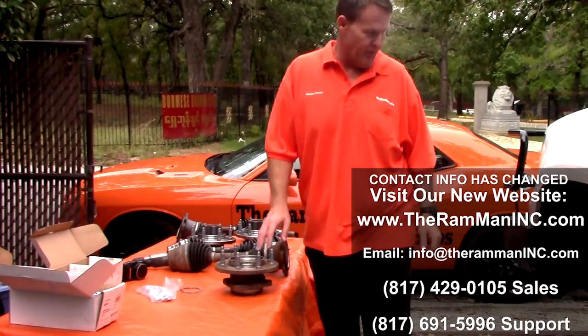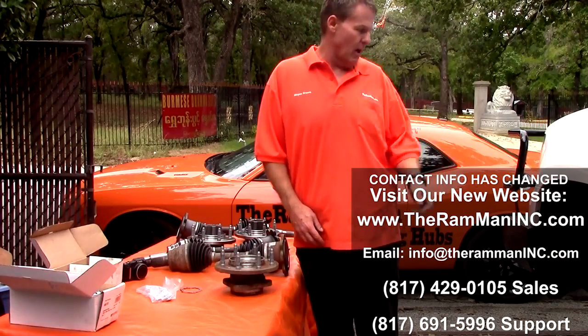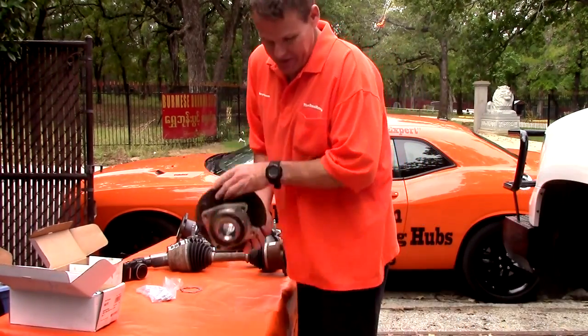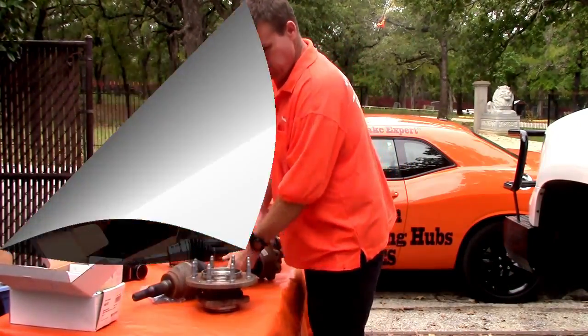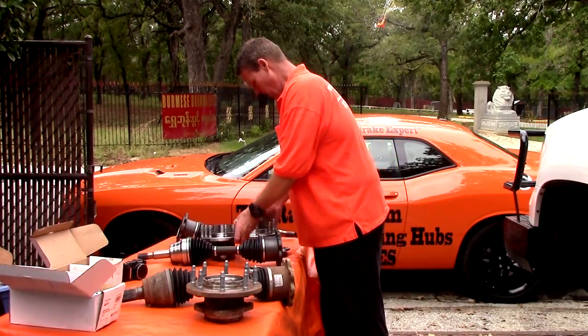What we're working on today is a 2013 Chevrolet Silverado 2500. Here's the original hub and rotor assembly, and here's the original drive shaft. So here are our components for our Chevrolet kit.